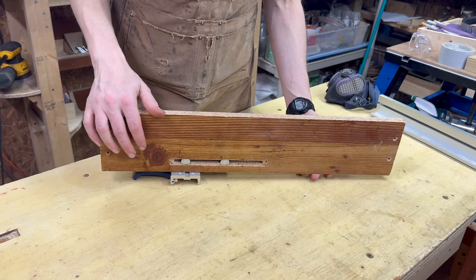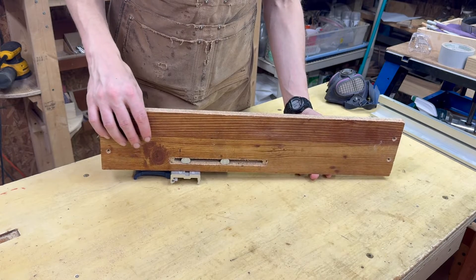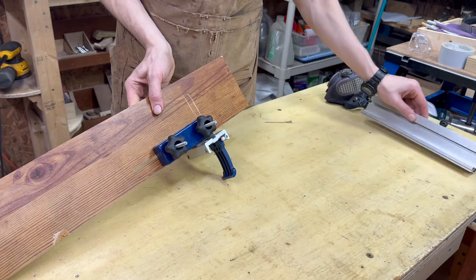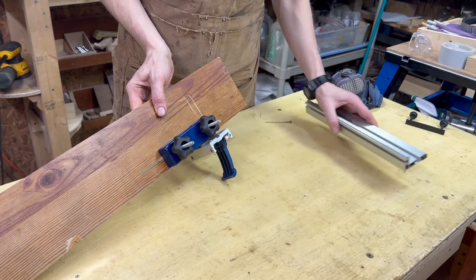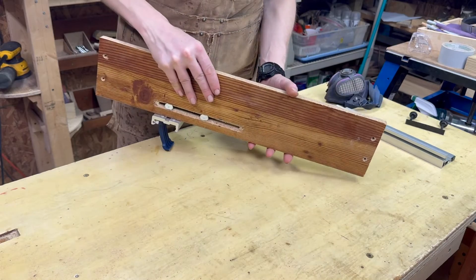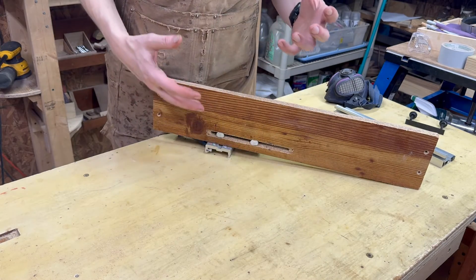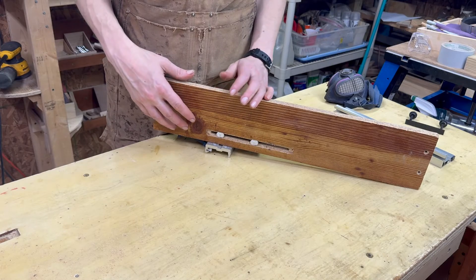And there we have it — the Rikon 3061 auxiliary resaw larger fence. You can put it on and take it off in a minute and swap your other fence back on and store this away as needed. If you have any questions, comments, concerns, or other ideas let me know, and thank you for watching.